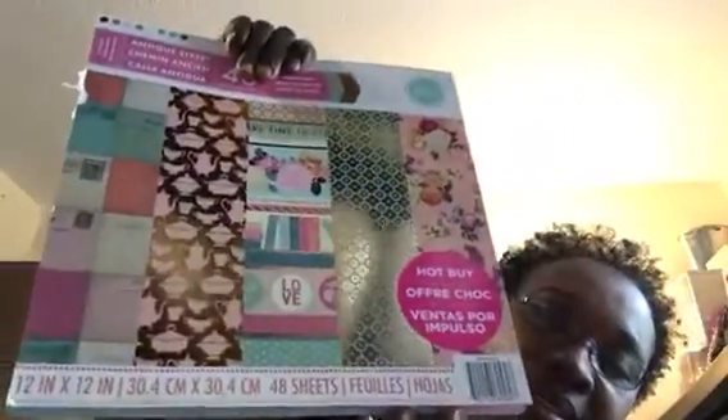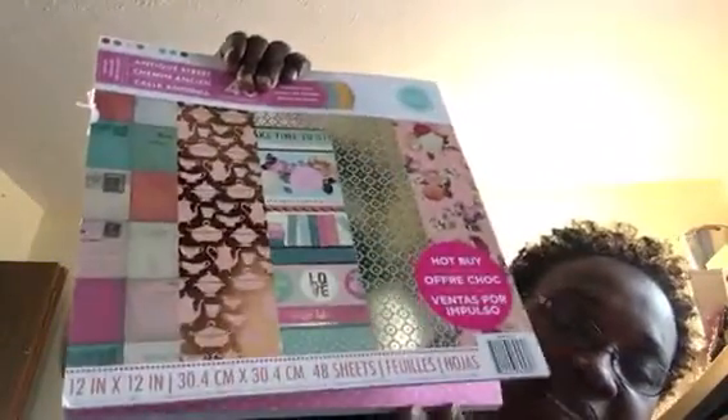So I got this one. Let me see if I can flip it for you guys. I don't know, because I'm at a weird angle. I don't think I could, but these are all the patterns right here. I really want you guys to see it. These are the cutouts. By me sitting down in this chair, I don't think I can flip it. But that's that pack — it's called Antique Street.